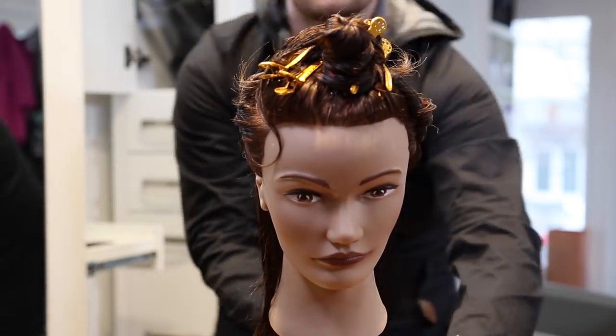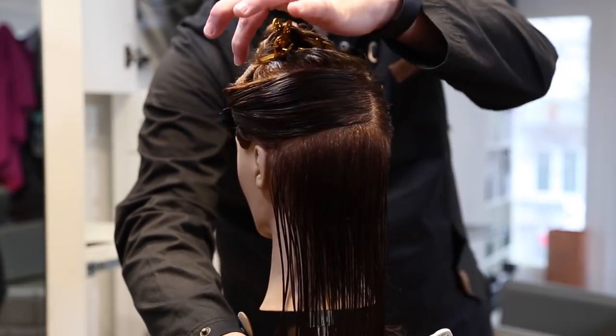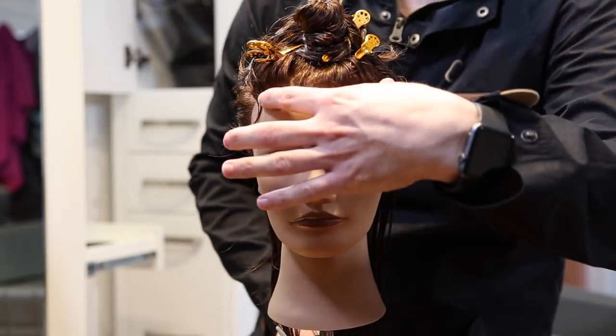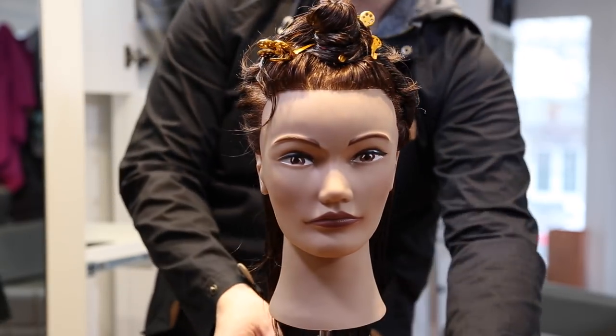So we're going to start off by sectioning like usual. Key things with the sectioning of this haircut is to make sure that you section it based on the parting. I parted on the right hand side, brought that all the way back. Then I drew a horseshoe section around that parting following the parietal ridge and separated the two sections, which you'll see later.